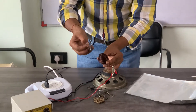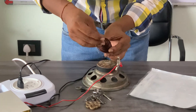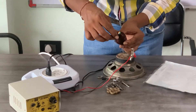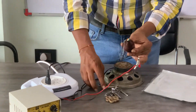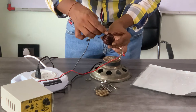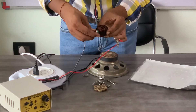When we pass current, it becomes a north pole. Suppose this one is north — there is no current, so it is attracted towards the iron rod. But if we pass a strong current, then it becomes a north pole, and this one is also a north pole, so they repel each other.